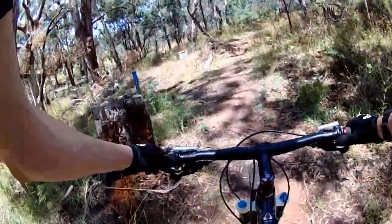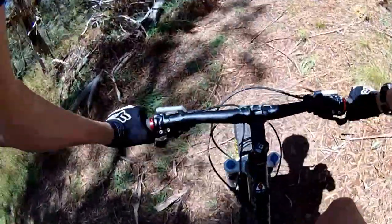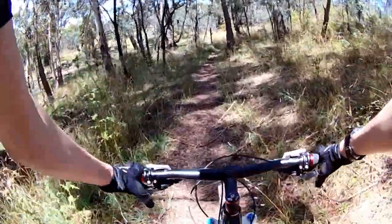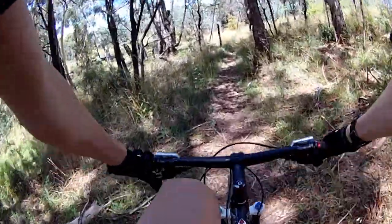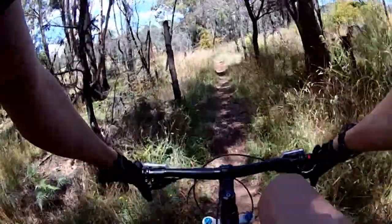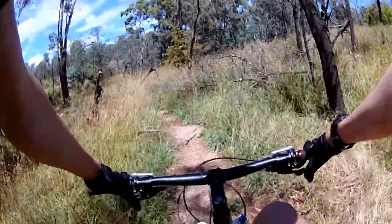Coming up to the end here, got this last little bit that actually joins back onto those arrows - joins back onto Roggle Valley. And that gives you a clearer view and allows you to go back to the car park a lot quicker.